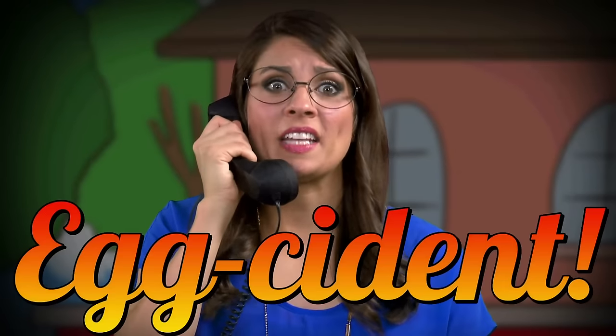All the king's horses and all the king's men... Oh! Wait a second! Hi, this is Miss Booksy from Cool School! Could you please send all the king's horses and all the king's men to 123 Cool School Place, the back wall! There's been an egg-cident!